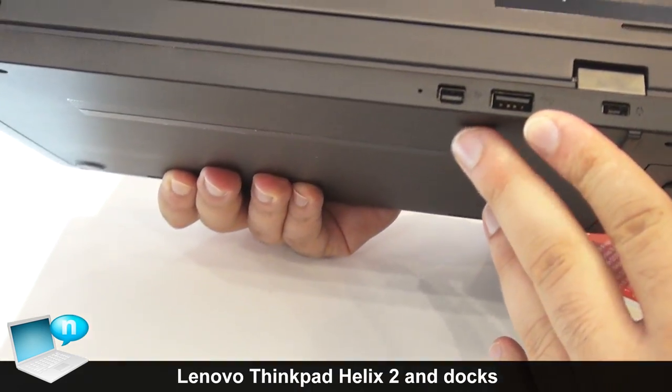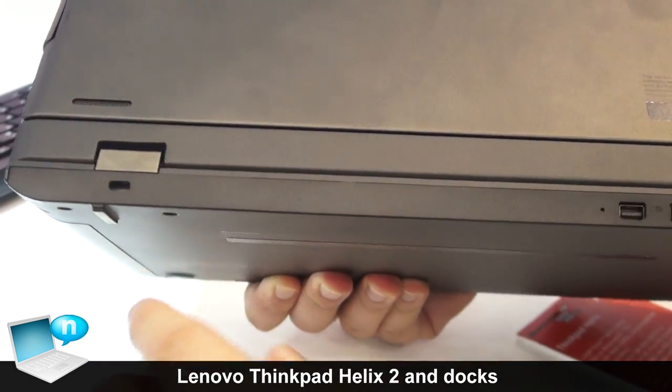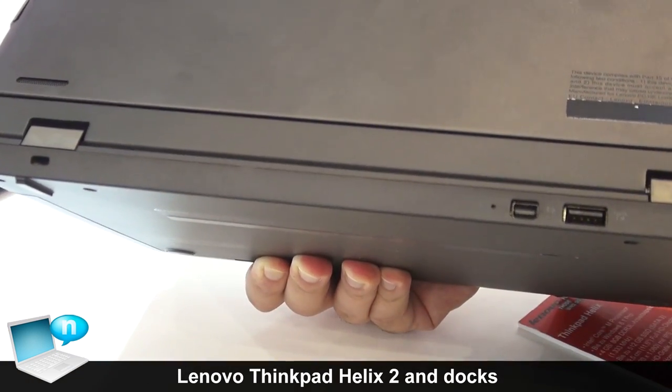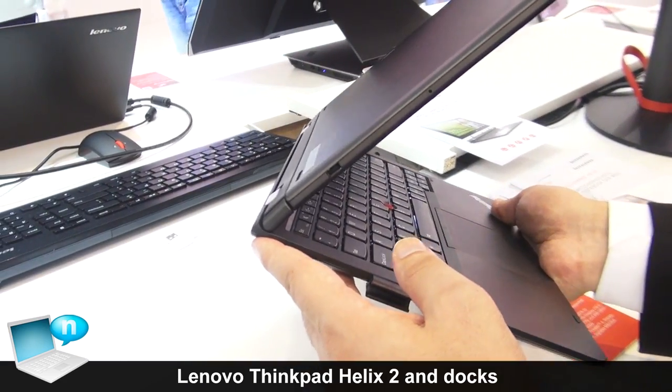This is the full USB DisplayPort, AC and Kensington lock. As you can see, the dock has changed compared to the first one — the back looks different right now.